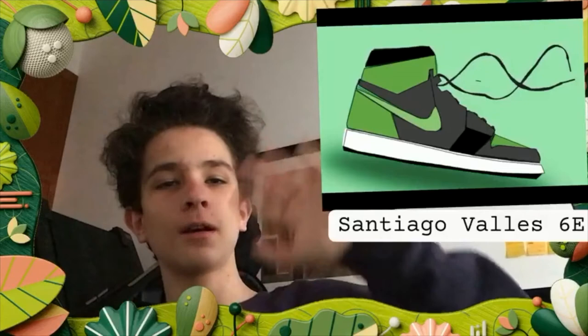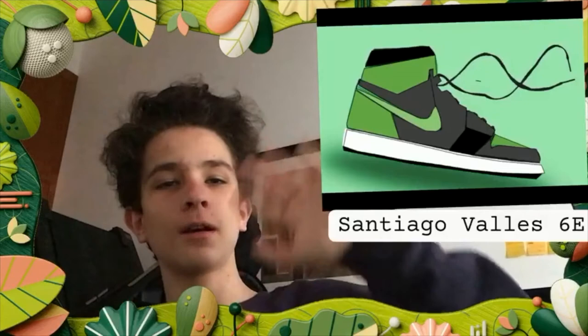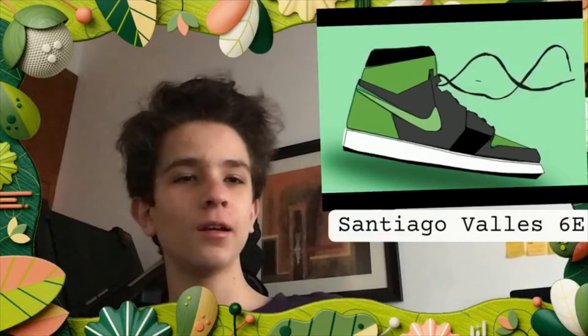Hi everybody, my name is Santiago Baez Elizondo from 6T. This is my shoe right here. I really like the design of it, and I really like how it turned out. Thank you.